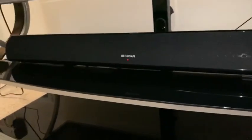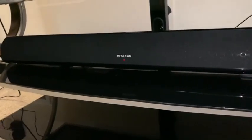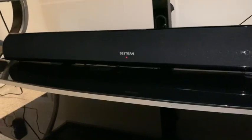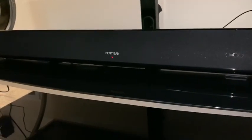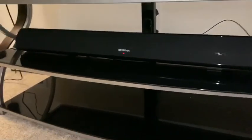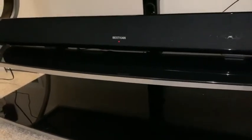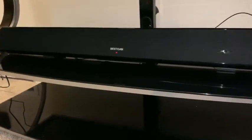Hello, welcome to our channel. I just wanted to give you guys a quick little review on this Bestesen soundbar. We recently got it and we've had it installed for about a week maybe now. This one is good for up to a 65 inch TV, and due to the size of our room, it just made sense to get a soundbar because we are quite far away from the TV.